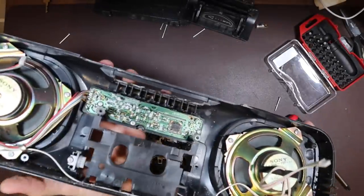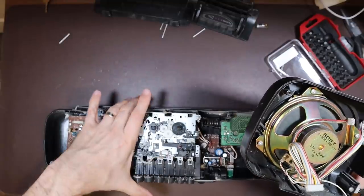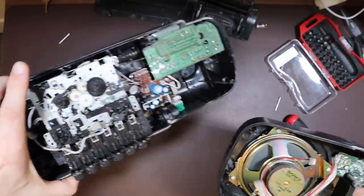This is the front part, so maybe we'll see if we can get parts taken off of this in order that we can give it a thorough clean, and then we'll turn our attentions to the rest of this later.